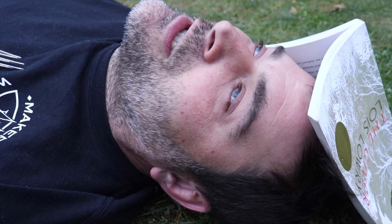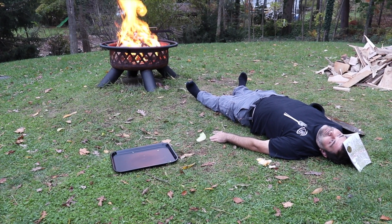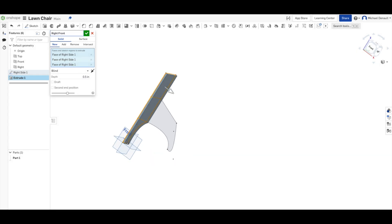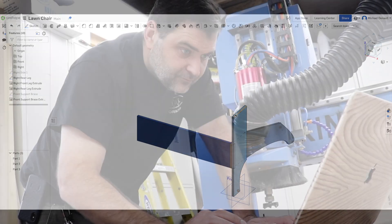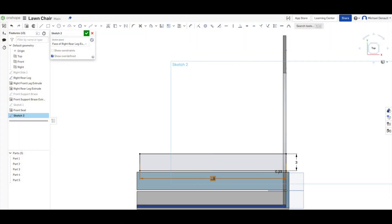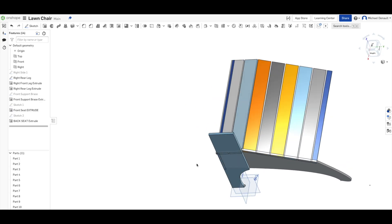I forgot to make the chair. I started by 3D modeling a classic Adirondack-style chair in Onshape. The first thing I modeled was the profile of the bottom seat of the chair, and then I added slats over it.